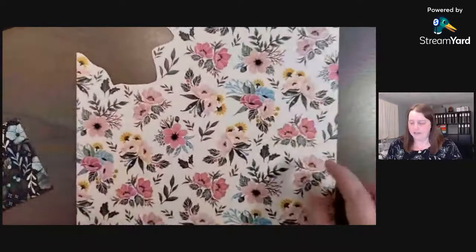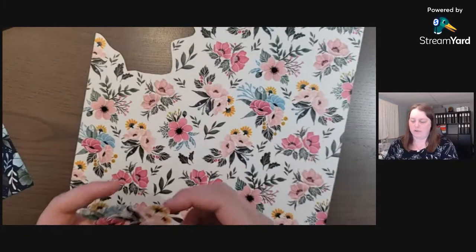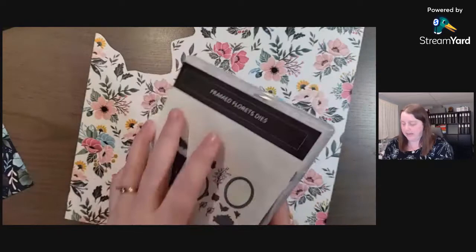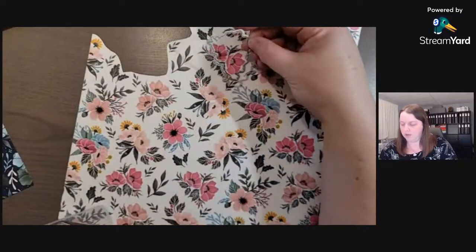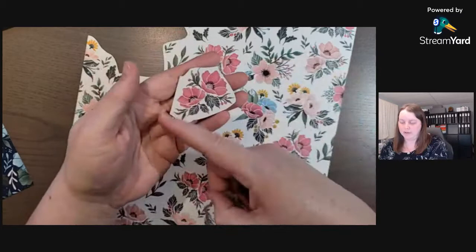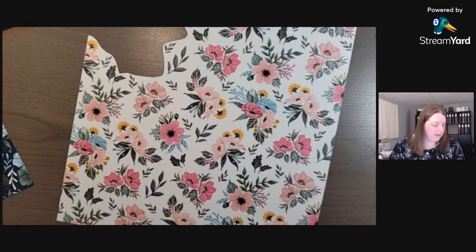I've pulled some of those colors from the designer series paper. One of the sheets is filled with beautiful flowers, and I've used my paper snips to fussy cut around two of the images. If you have the whole collection or have purchased the dies, the dark pink and light pink flowers will work with the dies — you can quickly trim around them and put them through your stamp and cut emboss machine to cut out the image without fussy cutting.